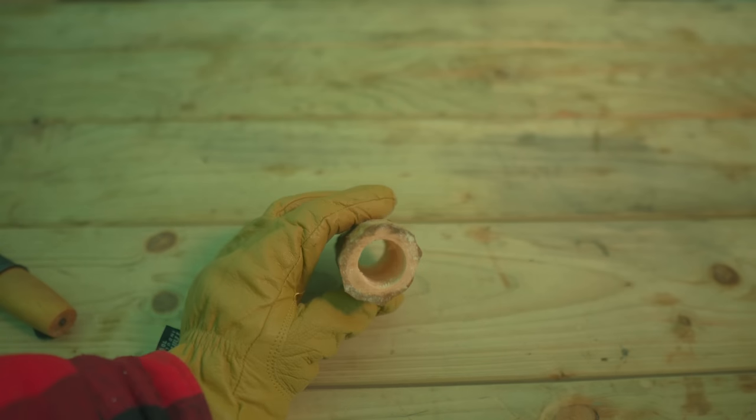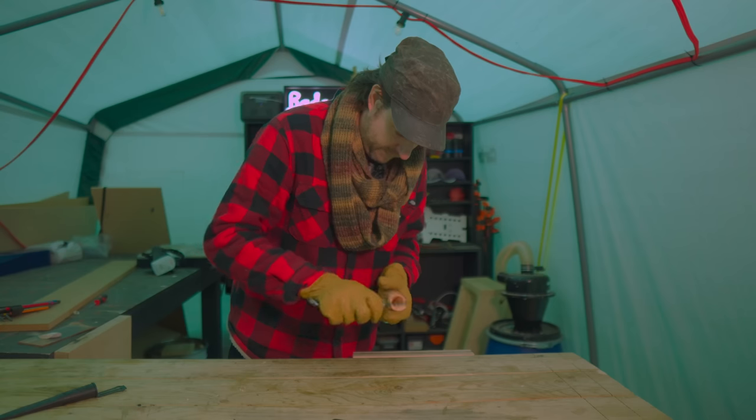I've got it drilled out but the sides on this aren't that even, so I'm going to use the knife just to whittle away and try and even them up a bit.